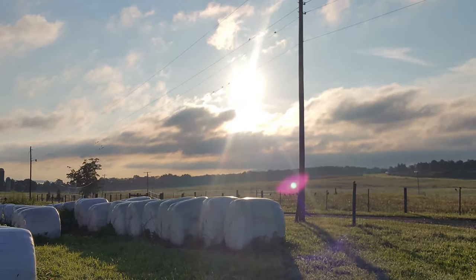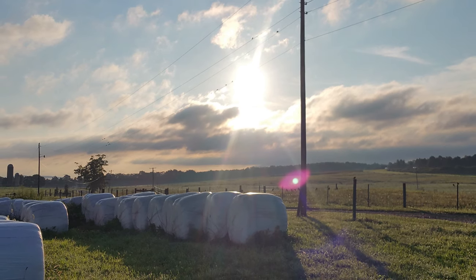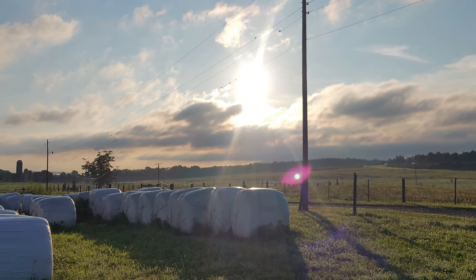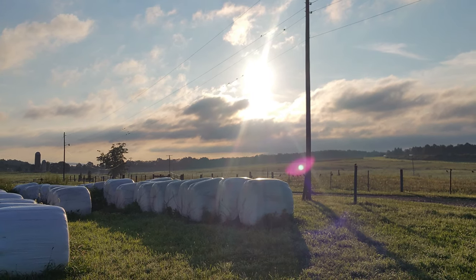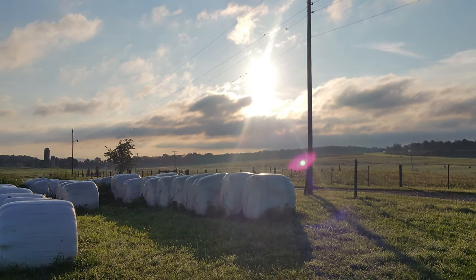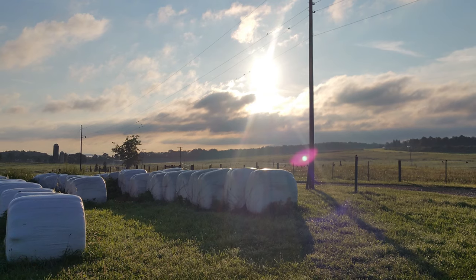In the end, baleage provides a more palatable and higher quality forage for your livestock compared to dry hay. Using these best management practices can optimize baleage production and boost the nutritional content of your hay.